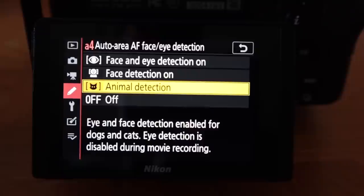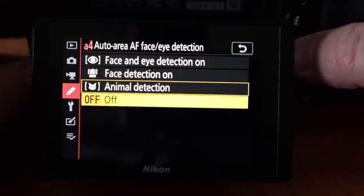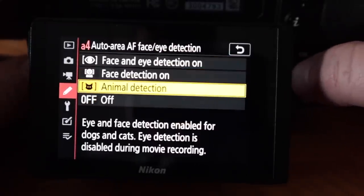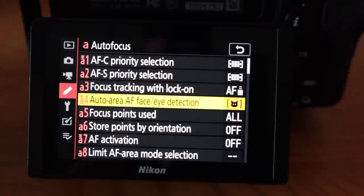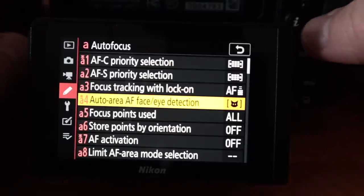I thought that maybe if you had it on animal eye detection it would turn face and eye detection off on people, but I'll show you an example where I took a picture of Heather with the camera set to this setting and it locked right in on her eye. Now if you're taking a picture of a person holding an animal and you want it to concentrate on the person instead of the animal, then you'd probably want to set it on face and eye detection for people instead of animal, which does both. But for our purposes today, I used auto area autofocus eye detect with a picture of a cat.